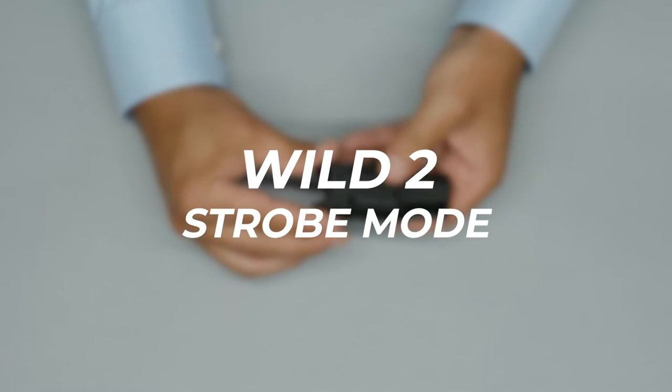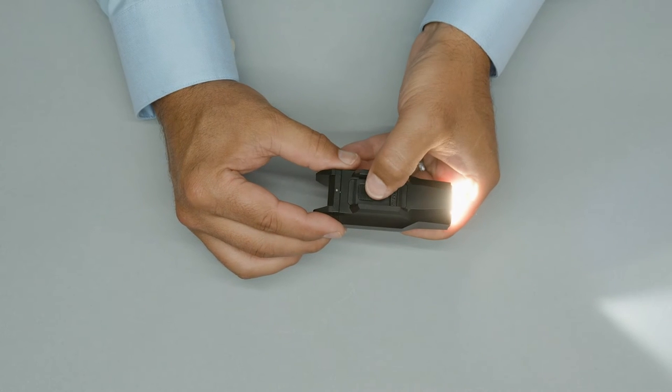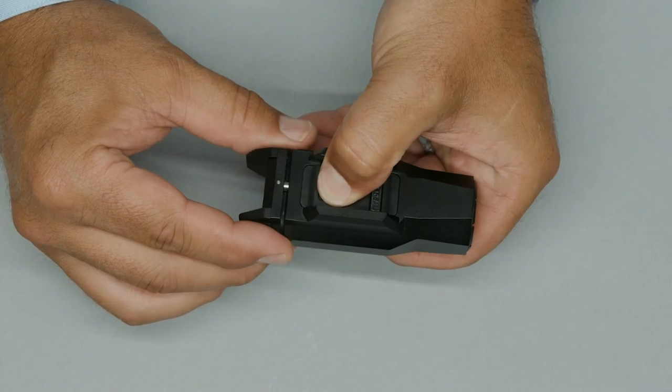The Wild 2 is equipped with a strobe mode. To enable strobe mode, turn the light on. With the light on, press the latch button to open the battery door. The light will turn off.